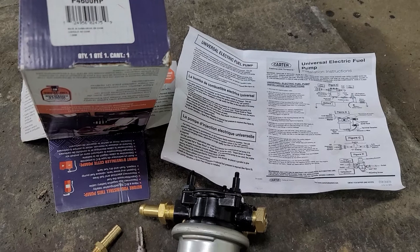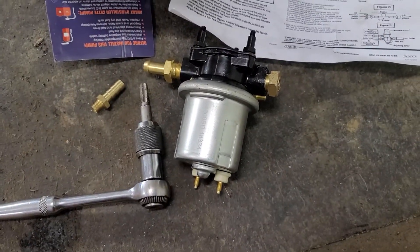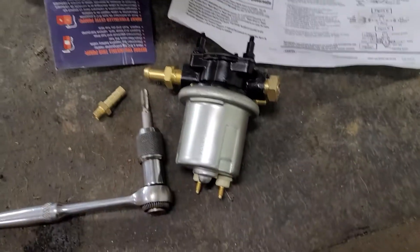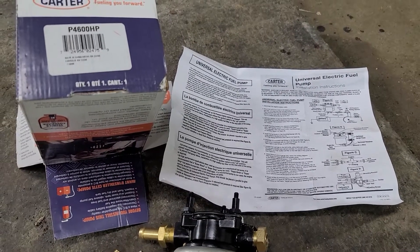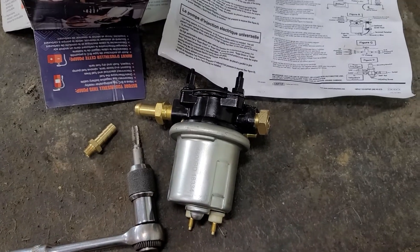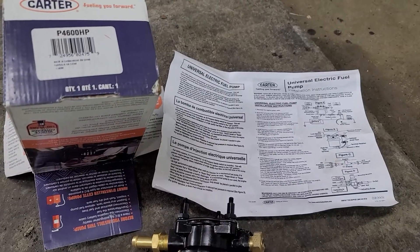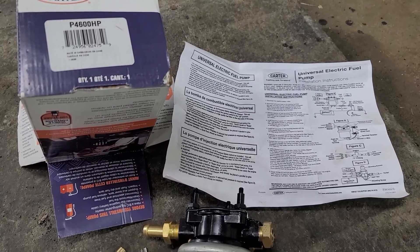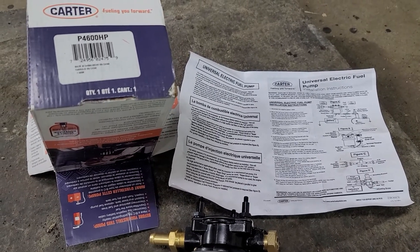That's how to get the Carter pump adapted fuel-line-wise to your 6.5 turbo diesel — and for that matter, you can use it for just about any kind of fuel transfer. Part two I'll show you mounting this pump up inside the frame rail of the 6.5 turbo, and we'll do a fuel pump pressure test on it. I actually have two trucks I'm going to convert to this style ASAP, so stay tuned. Thanks for watching, please subscribe — I'll keep more good videos coming your way.